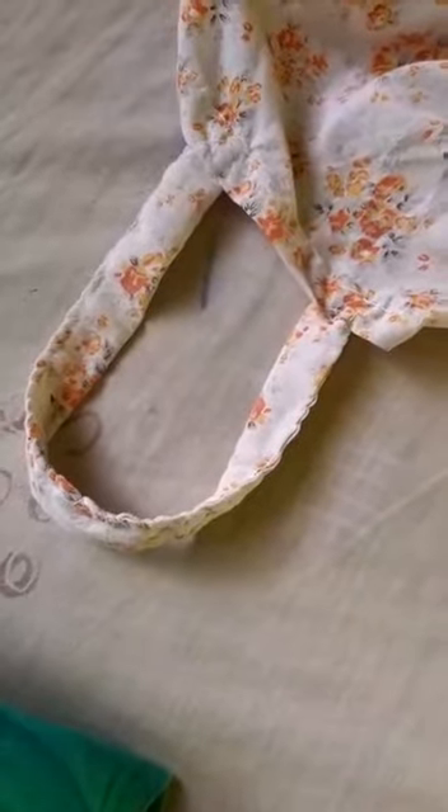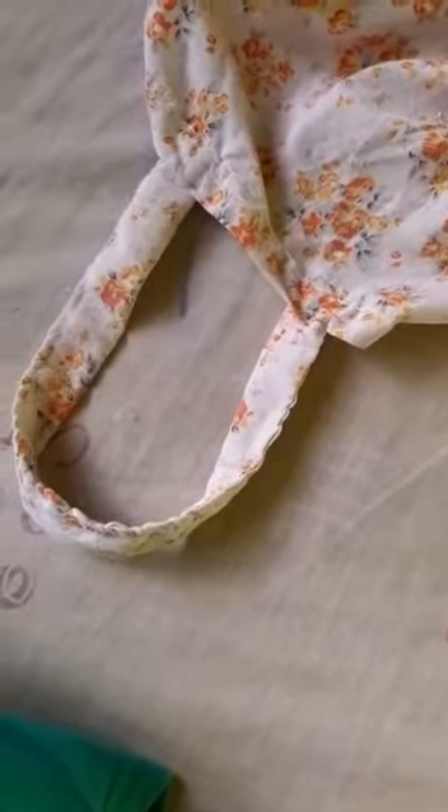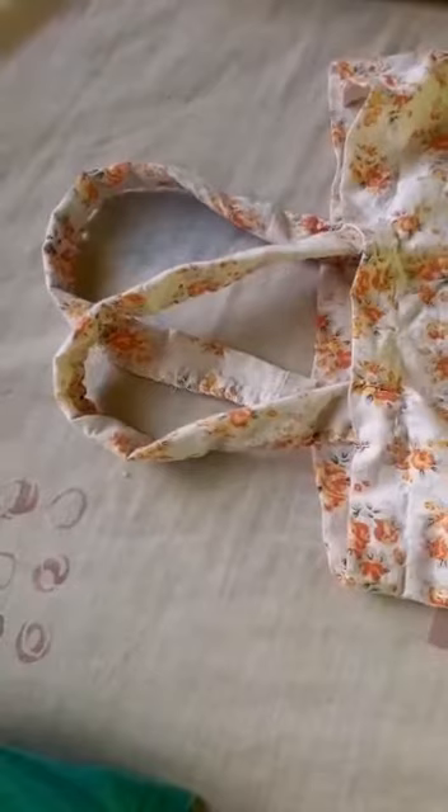Now I will show you how to stitch the handles. We have taken a certain measurement — you can take any measurement you want. I am stitching it now; you can copy the same thing I am doing. I have finished stitching one side of the handle and now I will stitch the other side as well so we can hold it later. Now I have finished stitching both handles.